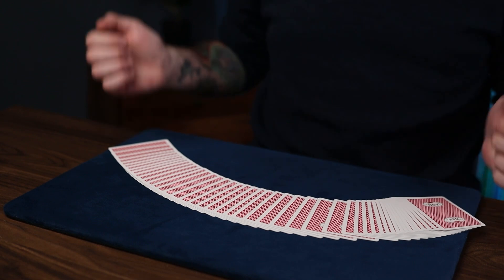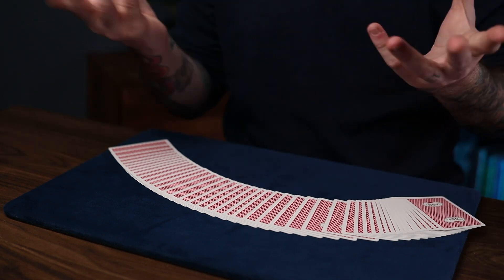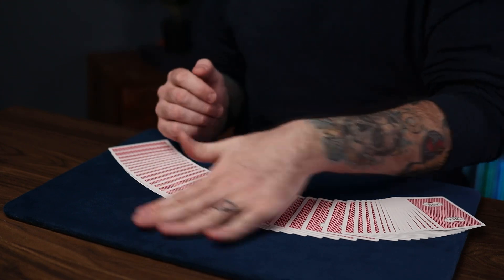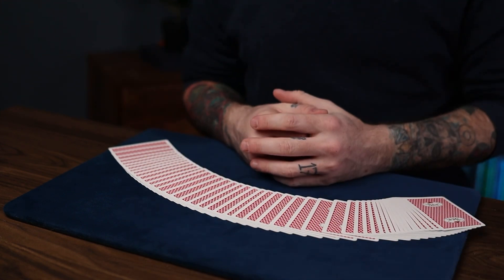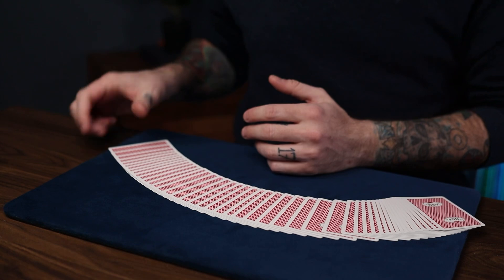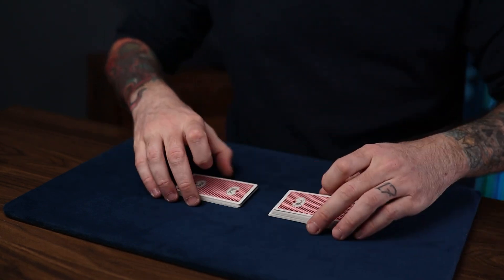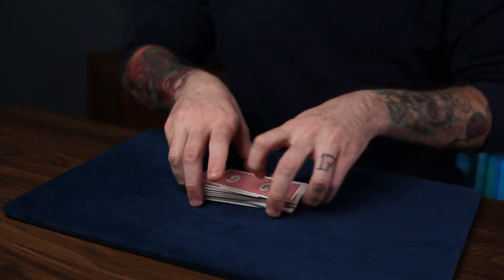You can fool a lot of people with this because it doesn't look like you're doing anything — it just looks like you're showing them cards and saying you don't know where it is. But that's the whole ruse of controlling it, and I love it when things happen naturally like that. Practice it — there's a lot of things you can do with it, and I hope you like it.